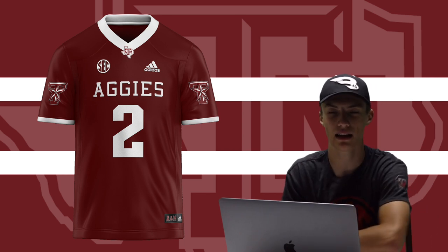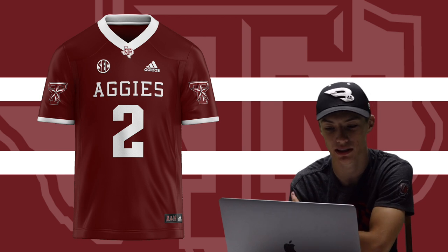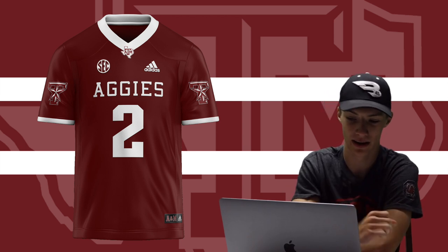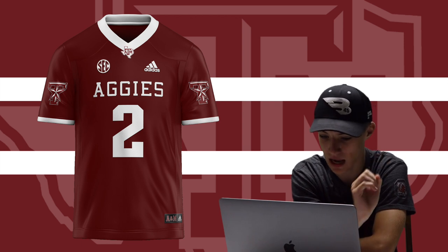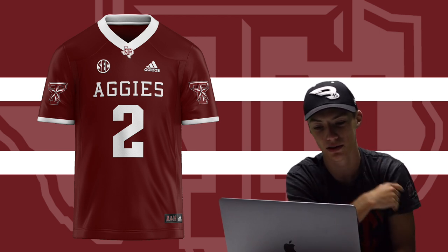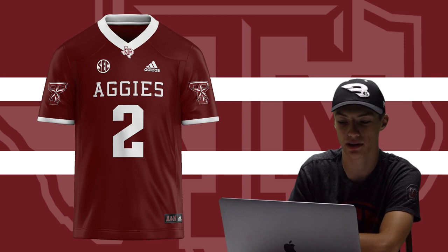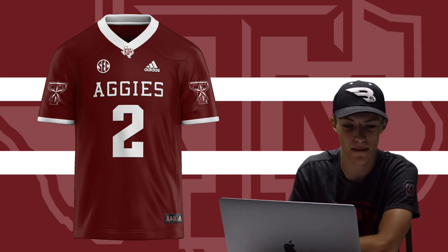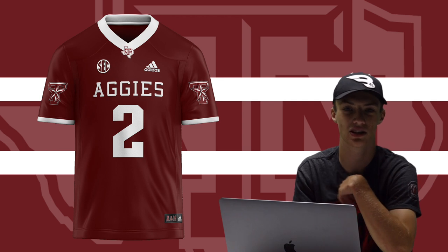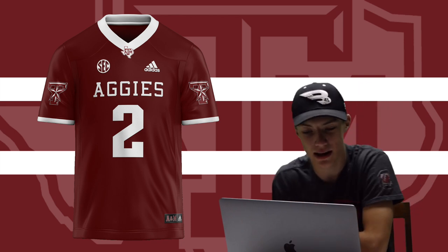Next up we got the Texas A&M Aggies. I wanted to add the 'Aggies' wordmark on the front of the jersey since they don't usually do that. I also added the T logo with the lone star — something you don't usually see — and the Texas A&M logo with the state outline on top of the collar. You've got the number 2 for Johnny Manziel. It's very simple, which is what Texas A&M likes, but adding a new logo and wordmark keeps it fresh. I know they just made new jerseys but there wasn't much difference.